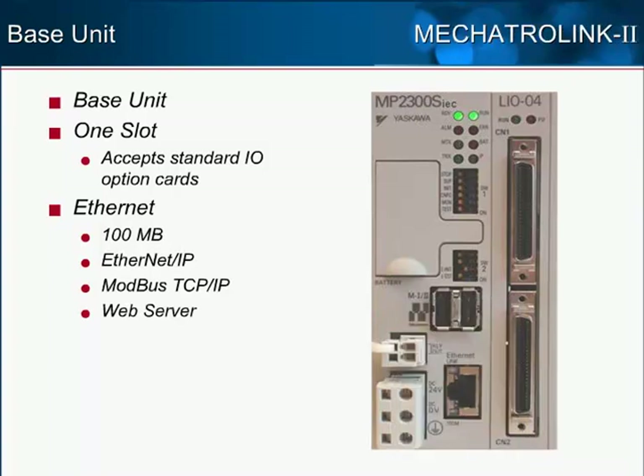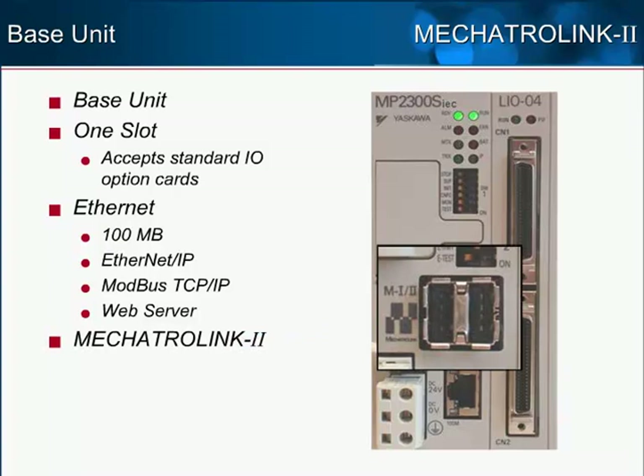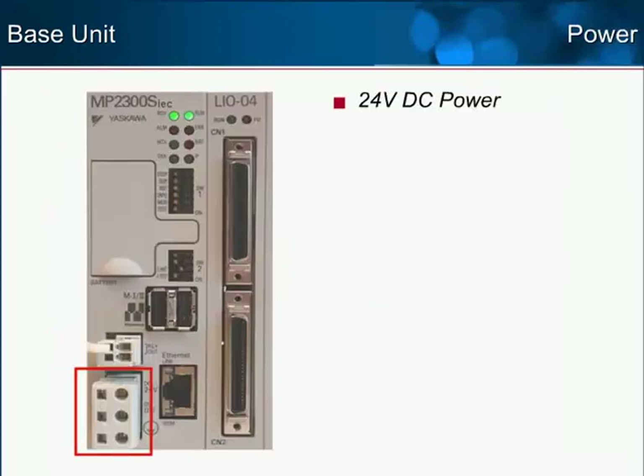Above the Ethernet port is the connection to the onboard Mechatrolink 2 master. This interfaces to Sigma-5, Sigma-3, and Sigma-2 servos as well as network I/O modules. The MP2300 SIEC runs on standard 24-volt DC power.